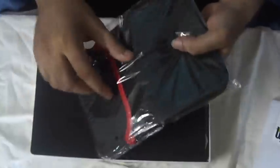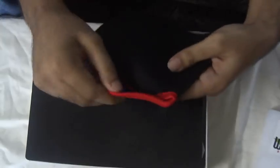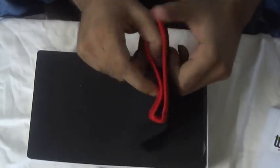The box is pretty good. I have got a free pouch with it, and this is what the pouch looks like. It's black and will be very helpful to carry the tablet around.